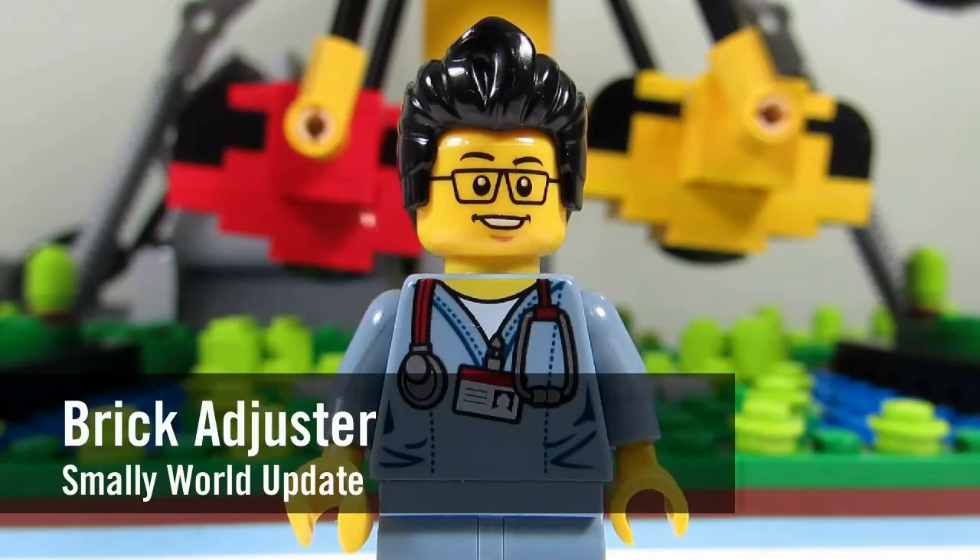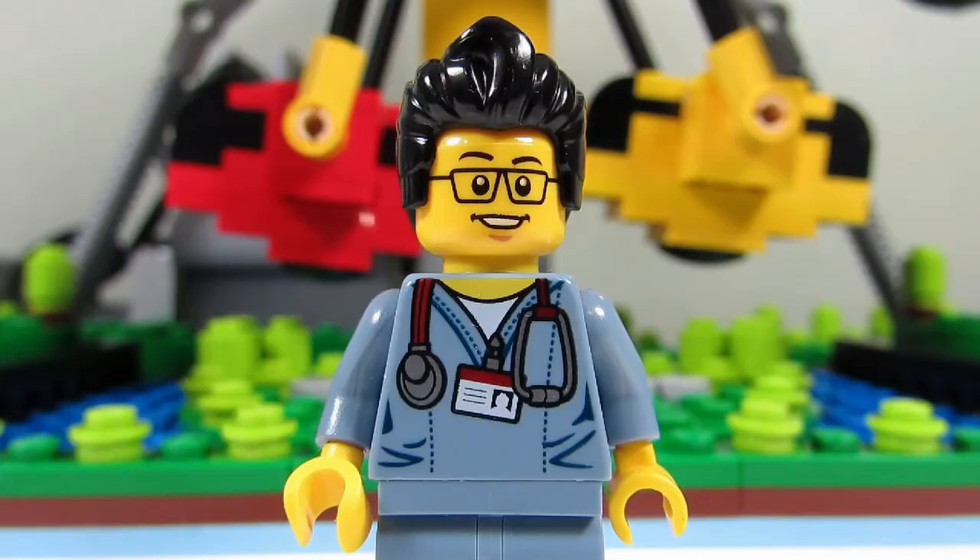Hello YouTube! It's the Brickadjuster here with another update to my Smalley World amusement park. So here it is, enjoy!